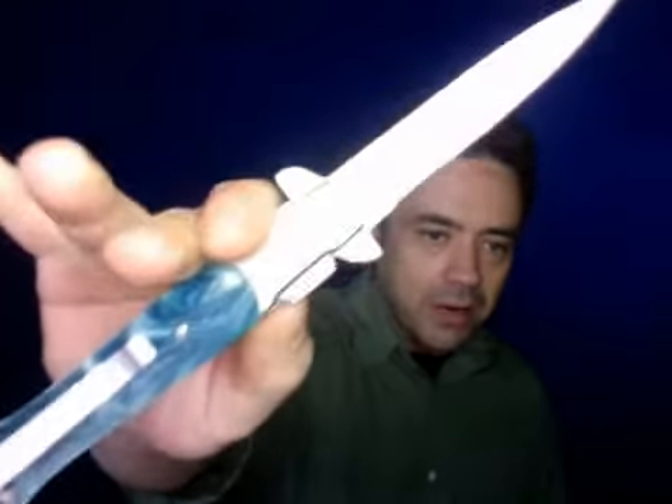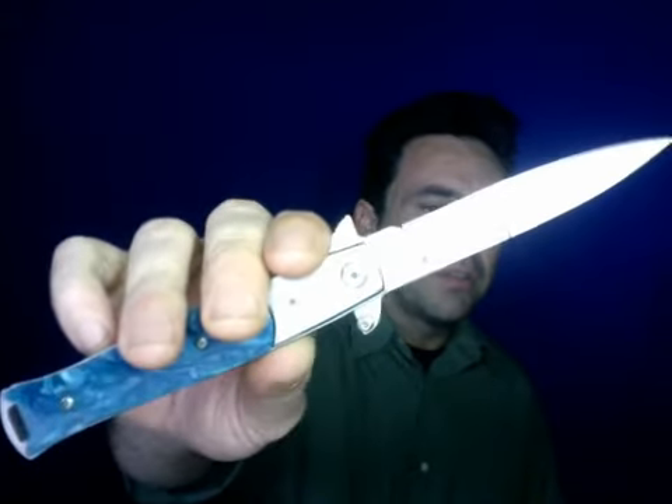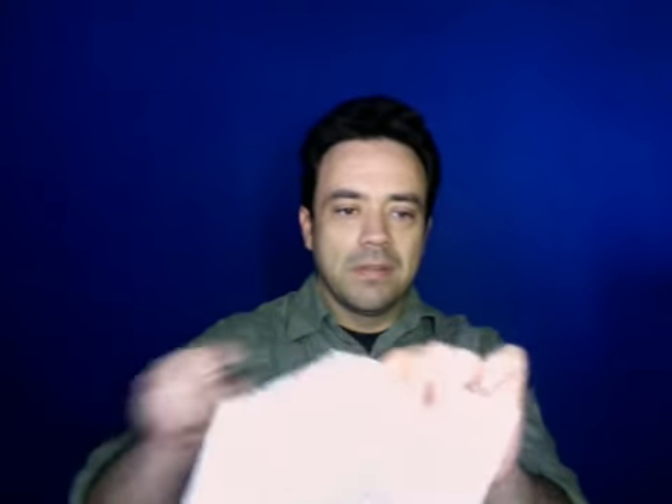Hello YouTube, this is the Tube Tempest and I'm making a little video today to show you this knife. It's awesome — I got it off eBay for $6.55 with free shipping. I've opened and closed it at least a thousand times because it's so much fun. Watch this — oh shit, it cuts paper.